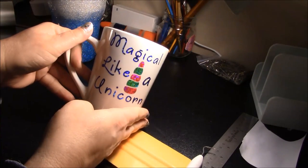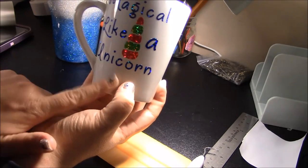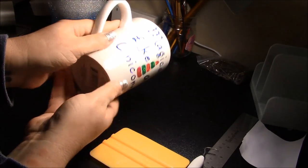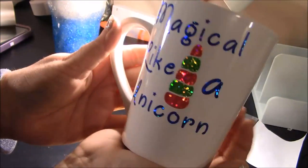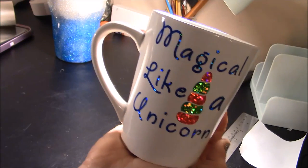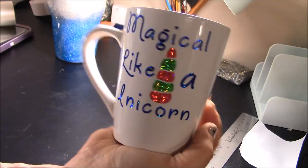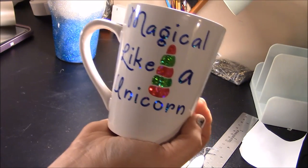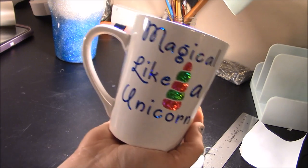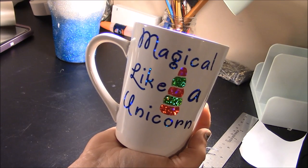We have our mug! I hope you guys can see how pretty and sparkly this is — it's super duper sparkly, which I absolutely love about this product. Make sure you let this cure for 48 hours — curing means just don't use it, let it sit to the side, don't get any water on it, don't wash it. That way the adhesive has time to cure and it adheres better to your mug. I think this project was really easy. If you have any questions, post those in the comments below. Make sure you subscribe to my channel, hit the bell icon, and happy crafting!